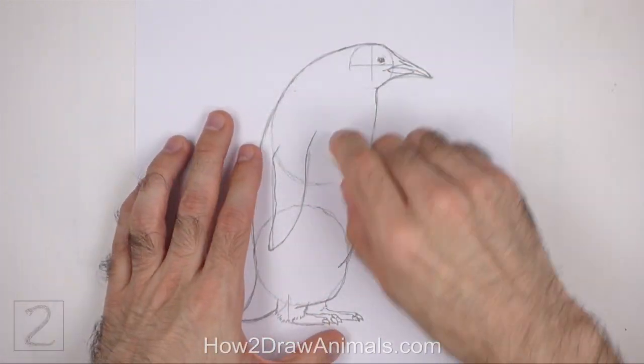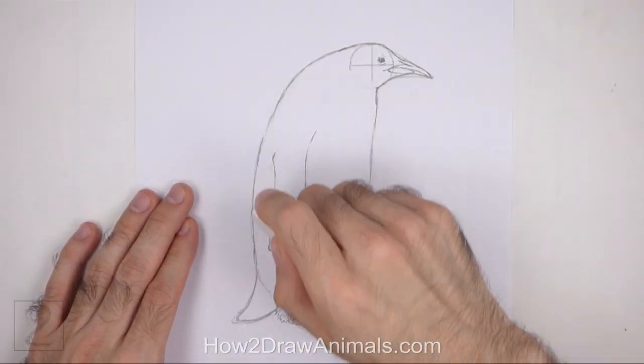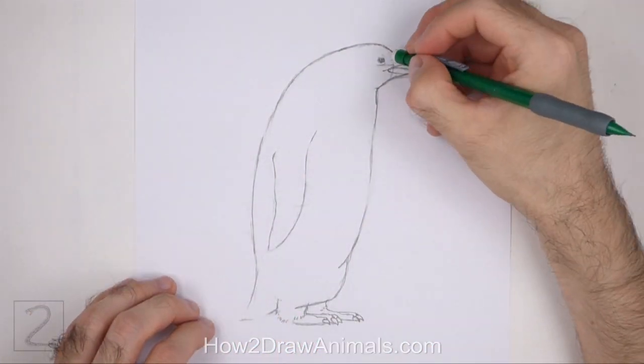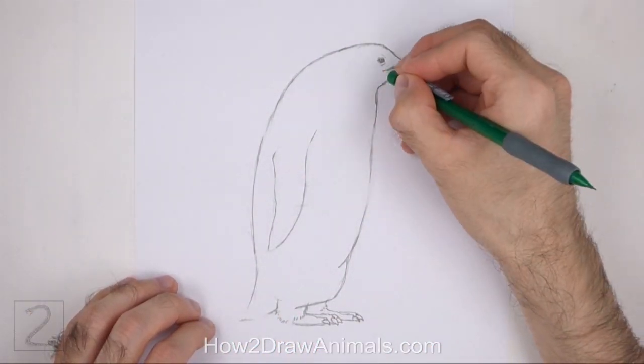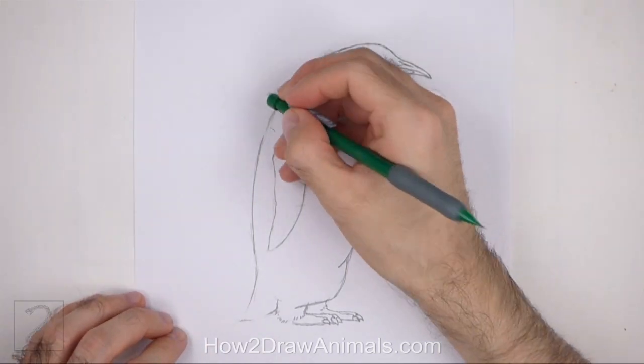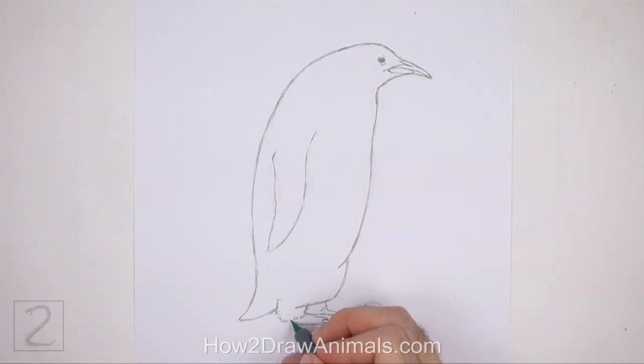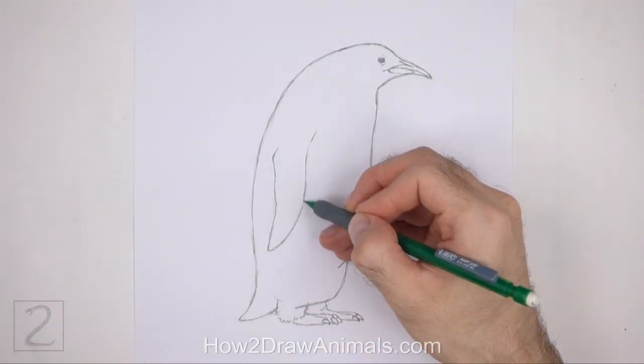Now erase the initial guidelines. The next few steps are sped up so that the video won't be too long. Don't worry about erasing all of the guidelines — it's okay if you leave some behind. Redraw any of the final lines that you may have accidentally erased.